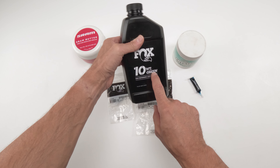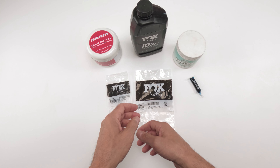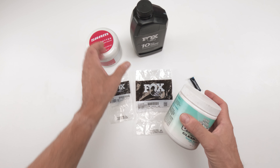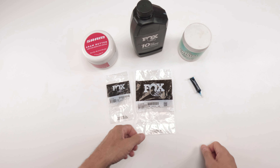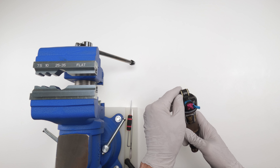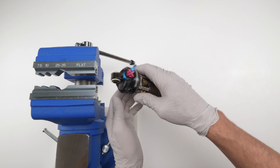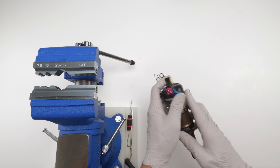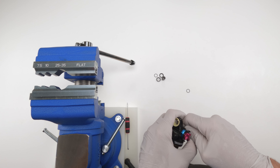For parts, you'll need two seal kits: the 50-hour seal kit 803-00-142 — note that sometimes it comes with a pillow pack and sometimes it doesn't, which is inconsistent — and the full 200-hour seal kit 803-00816. For damper oil, you need 10 weight green — not red anymore, it's been green for a while. You'll also need SRAM Butter or Silicolium for shock grease, and if servicing the dials, waterproof grease.